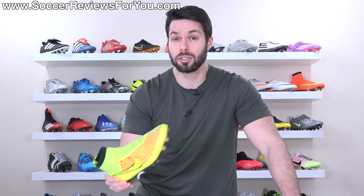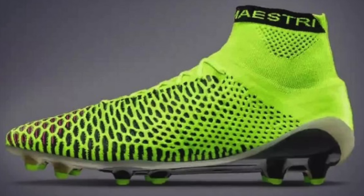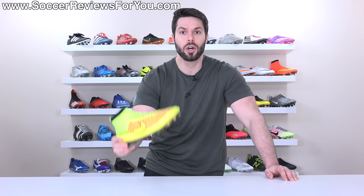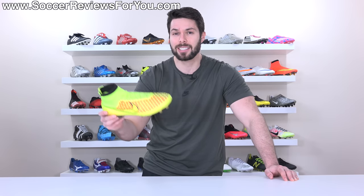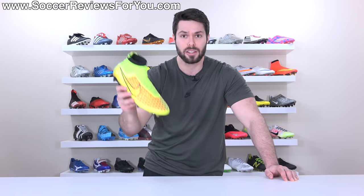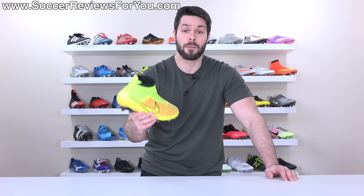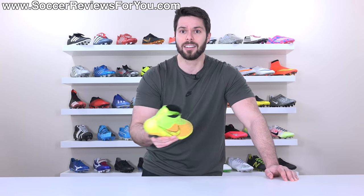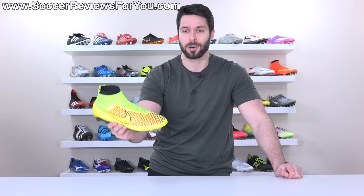Let's talk about the origins of the Magista series in general, because Magista replaced the CTR 360 — the Maestri 3 being the previous top-end control boot option from Nike. A lot of people were upset that the CTR 360 line got discontinued, but it really didn't; they pretty much just changed the name. There are actually prototype development samples of the Magista Obra 1 that have CTR 360 branding on the boot, so this very well could have been called the Maestri 4. But given the new concept, Nike wanted a new name to go with it, which was probably the right decision. For fans of the CTR 360 Maestri boots with the Kangalite upper, there was the Magista Opus 1 as an option — kind of the forgotten Magista boot, since all the marketing attention was on this one.